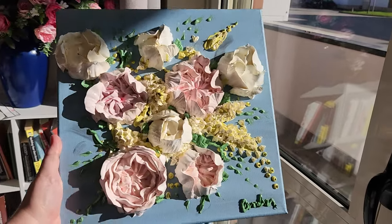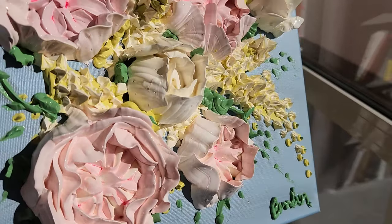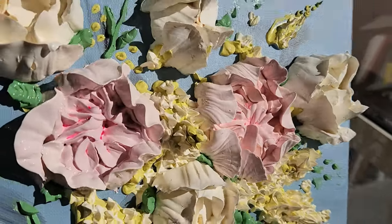Hello there my friends, this is Amber and today I'm going to show you exactly how I made these ivory peonies for this beautiful painting. I hope you enjoy it.